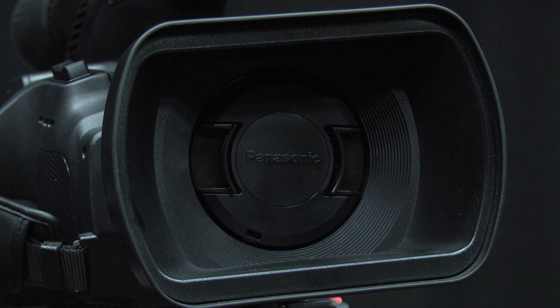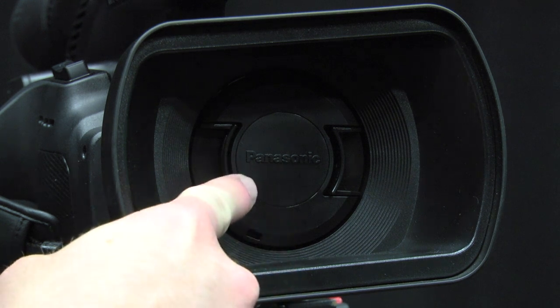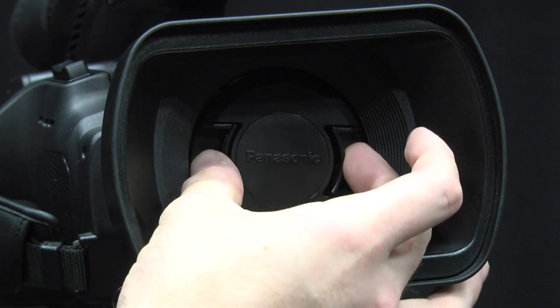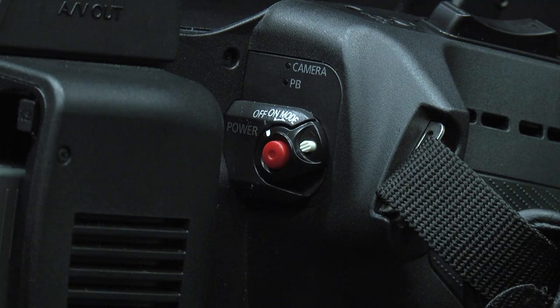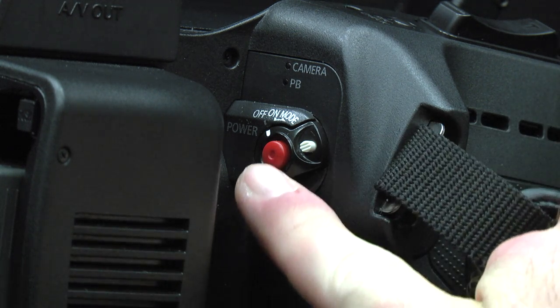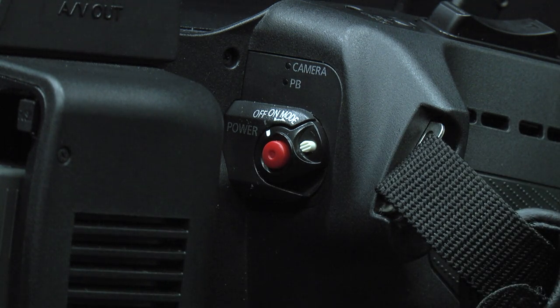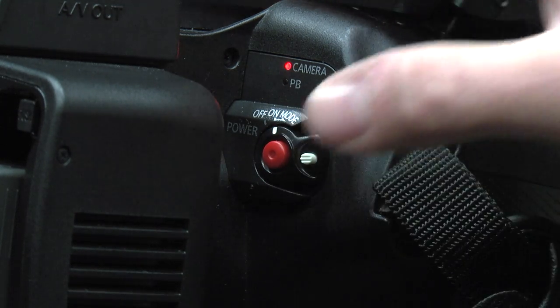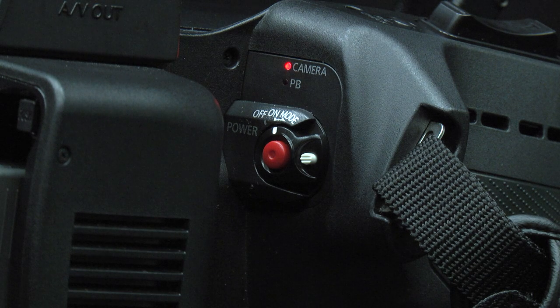Covering the lens of the camera should be a lens cap. In order to remove the lens cap, push in the tabs on both sides and pull out. You are now ready to turn the camera on. The on switch is on the right side of the camera. You will see a small white button and a larger red button. To turn the camera on, push the small white button and pull down. We will get to the large red button later.